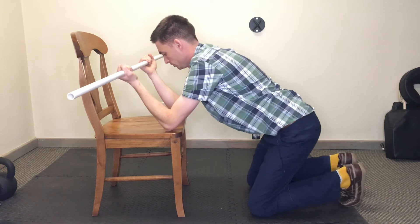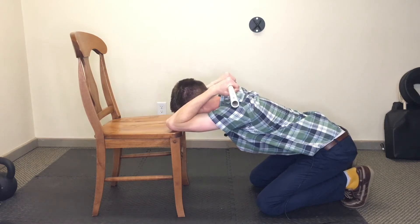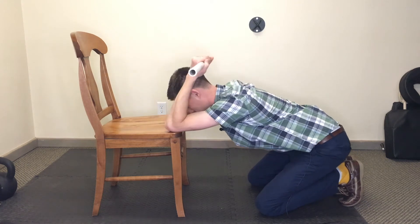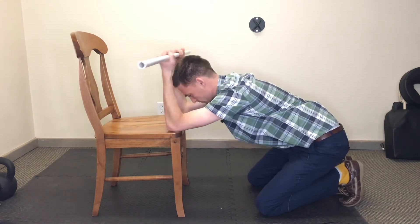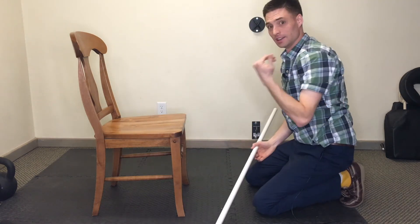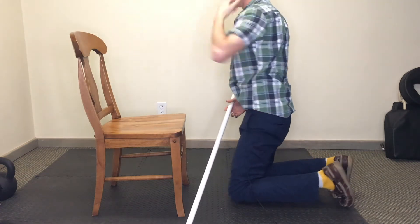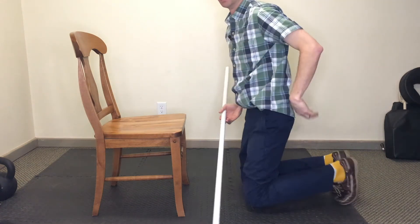As you go, you're going to come down and bend that bar behind you and come up. As you're doing this, you want to try to have that bending of the spine in that upper back area right there, and less of the lower back.